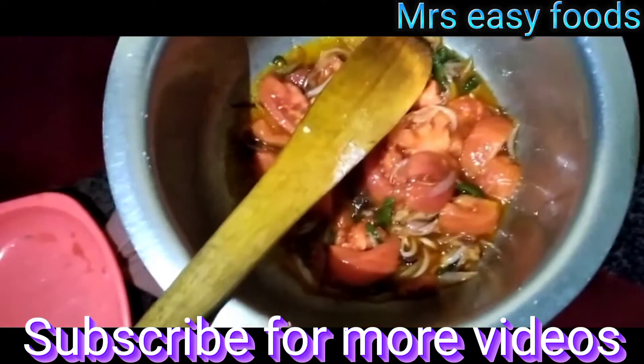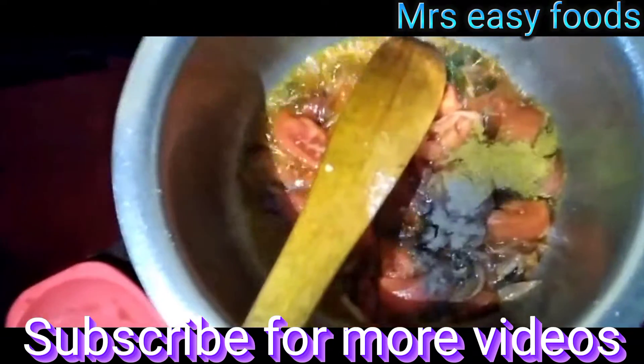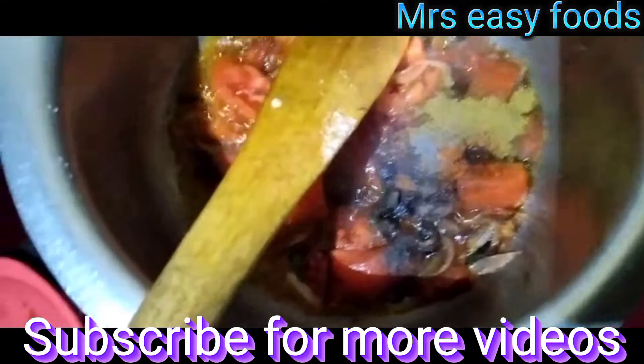Let's put our spices. This is chicken masala. This is black pepper. This is chicken. And this is our curry powder, Simba — we are using Simba.